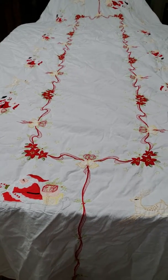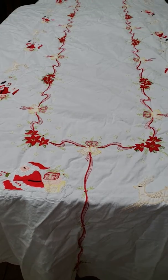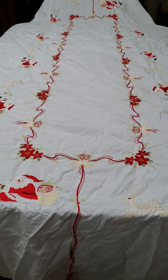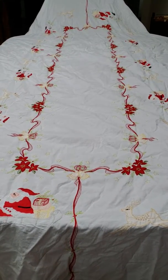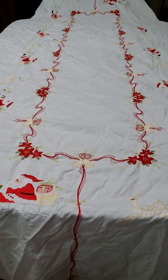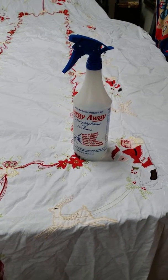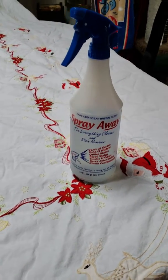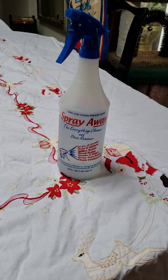If I wanted to get rid of the wrinkles in the fabric, I would not iron it. I would use Spray Away Cleaner and Stain Remover — the same thing I used to remove the stains — to release the wrinkles in the fabric so that it will look pressed. This happens to be the Cape Cod ocean breeze scent.